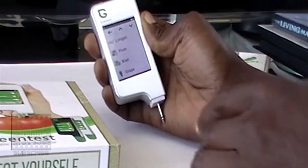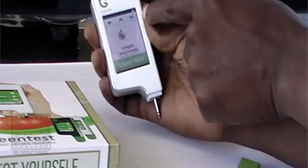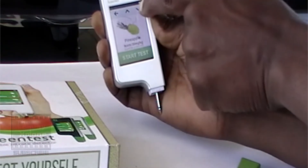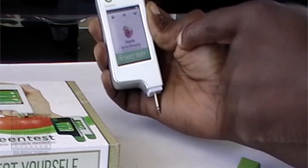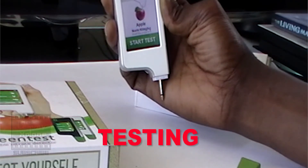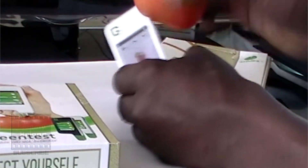I'm going to be testing fruit. We've got a banana, a nectarine, an avocado, and we're also going to test an apple. Let's start with the apple. On the screen it's telling me the normal will be 60 milligrams per kilogram. To test, I have to insert the probe into the fruit and then press start. This particular apple says it's organic — it's a Pink Lady. We're going to take our probe, dip it in, and press test.